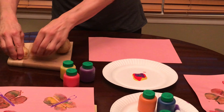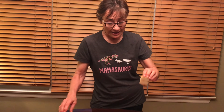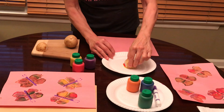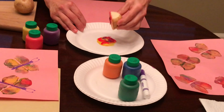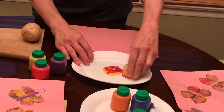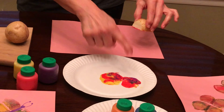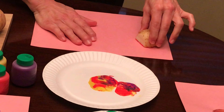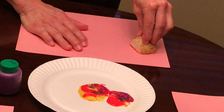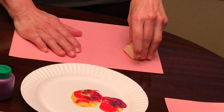You can take one half of the potato and dip it, then press — sort of gently wiggle it around just a little, stamp it a little bit onto the paper or the paper plate. You don't want too much paint. Then you're going to put it on the paper and press down — don't wiggle it, just press down. Take the other one.